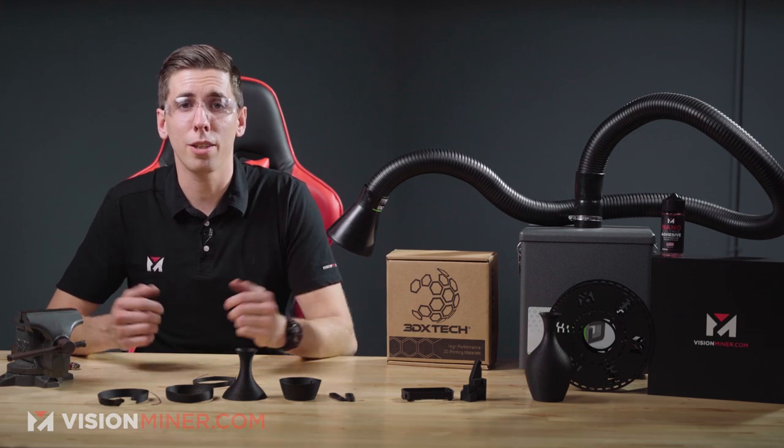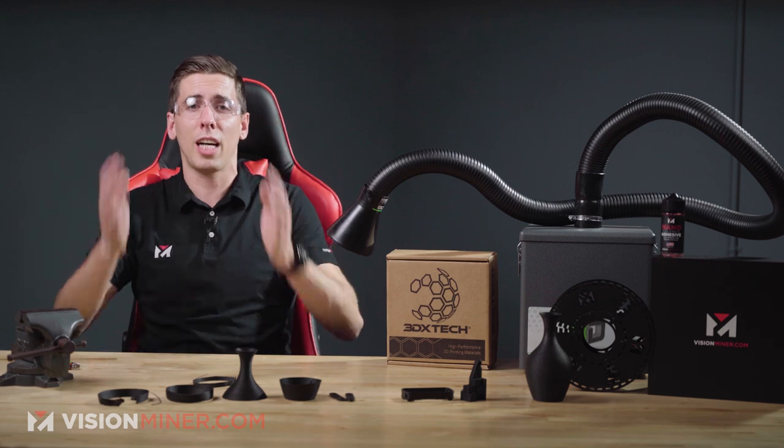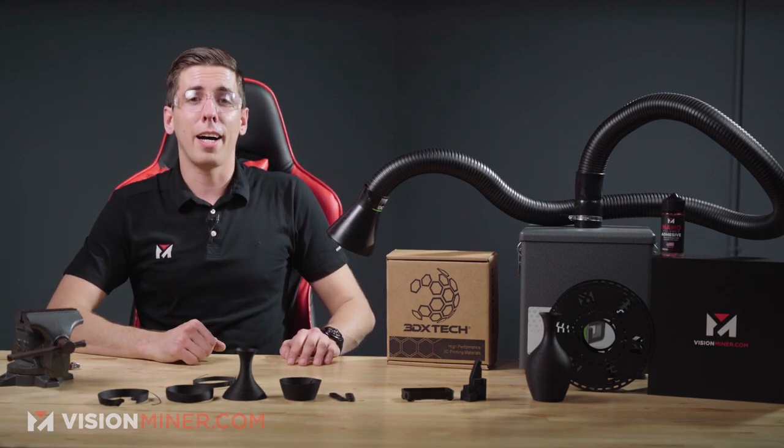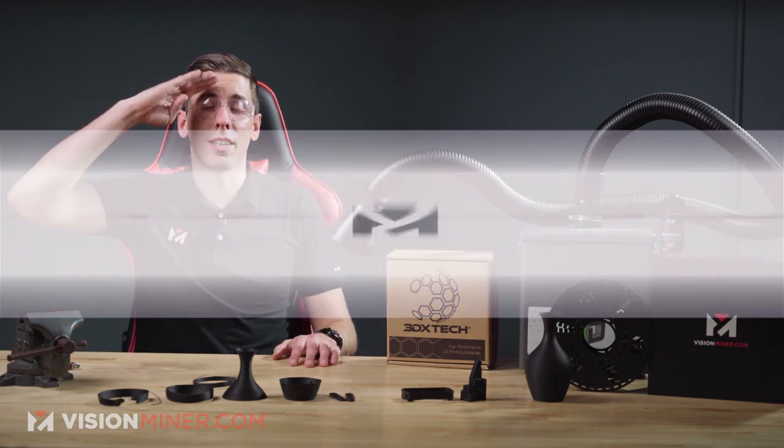Thanks for watching this video. Check out all our different materials at visionminer.com/materials. Have a positive rest of your day and I'll see you on the next video.